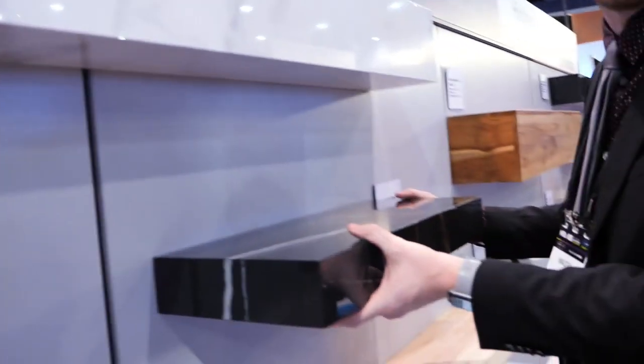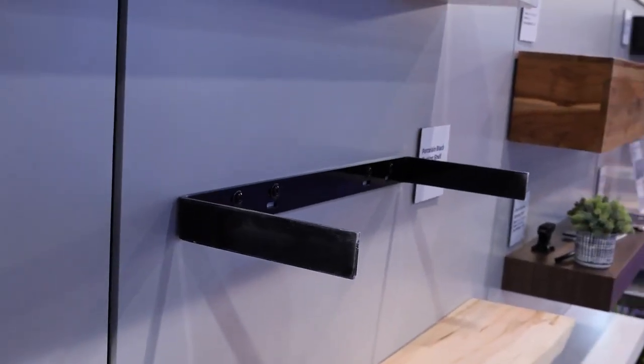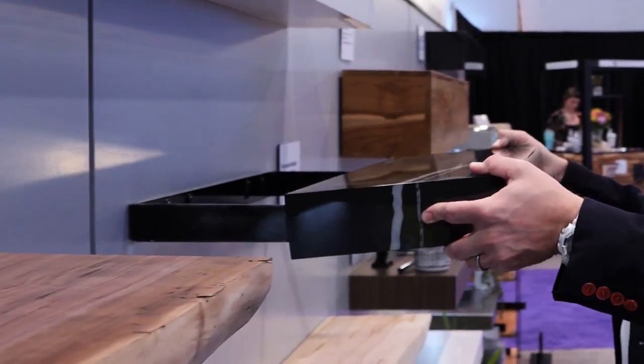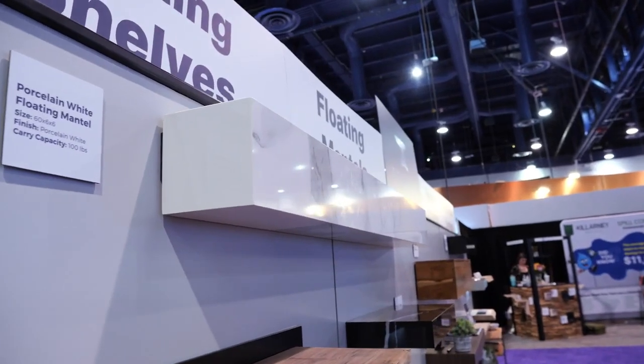These are supported with Federal Brace shelf brackets. Box style shelves. Super high-end luxury products with brackets you can trust. Now, I know you think the shelf is really, really cool, but my favorite part is the floating shelf bracket.